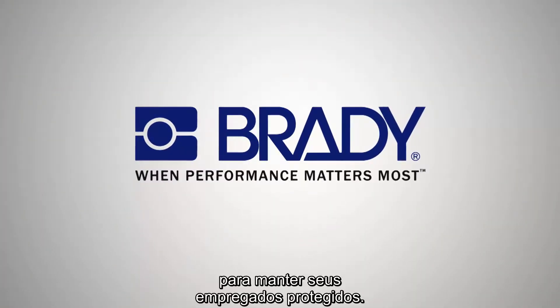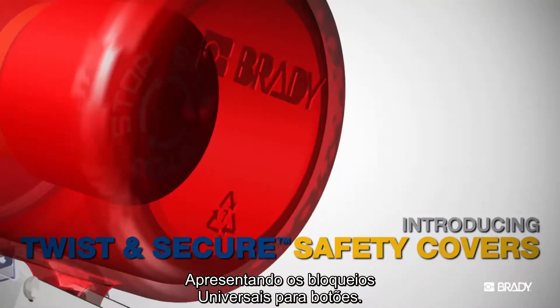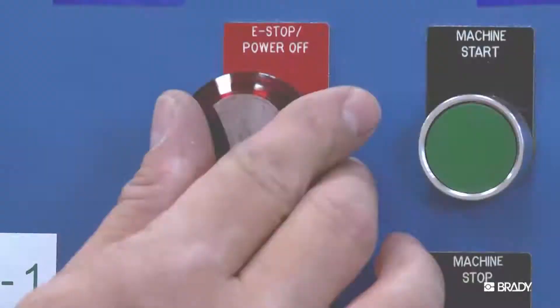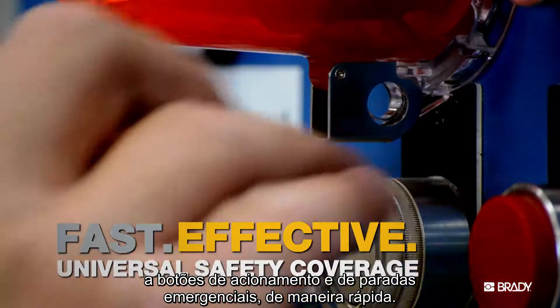Brady provides the tools you need to keep your employees protected. Introducing Twist and Secure safety covers. They temporarily prevent access to machine start and emergency stop buttons in no time.